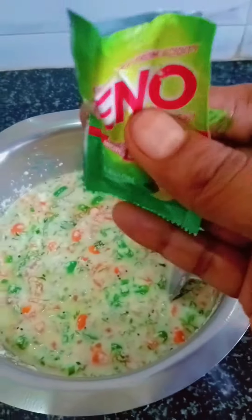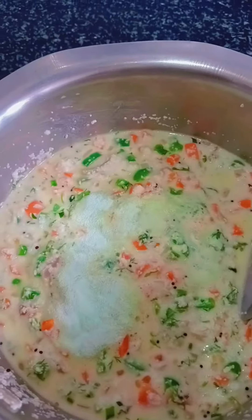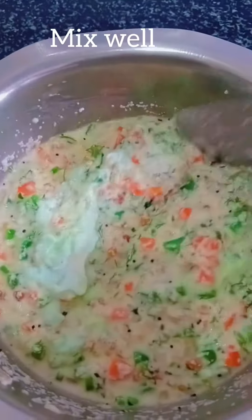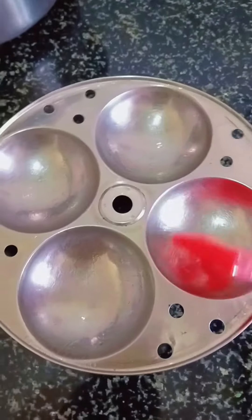I'm going to pour it in. You can pour it in. I'm going to pour it in.